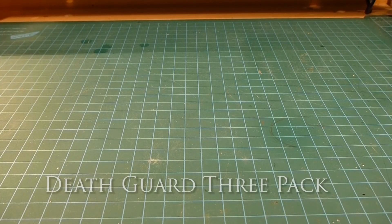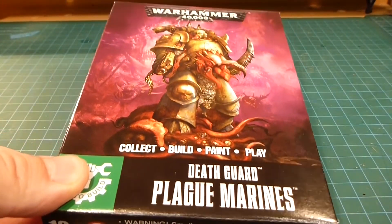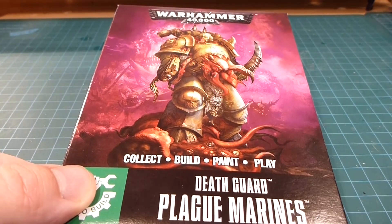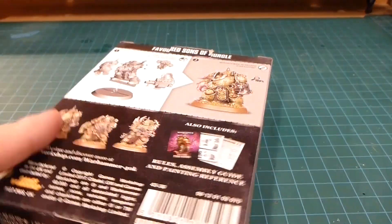Hey there everybody and welcome back to the channel. Today we're working on New Toy Day. It is our new Plague Marines box set. Just got these in from my friendly local gaming store and I'm really pleased with the box.